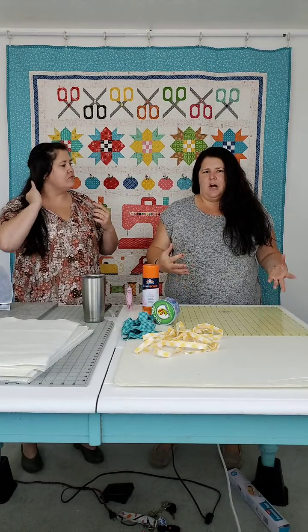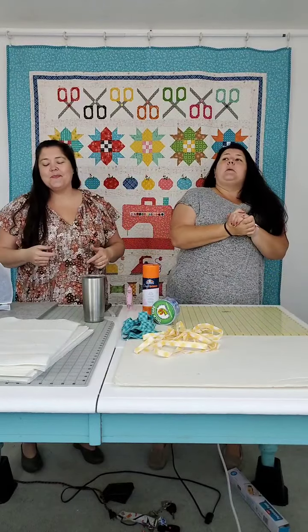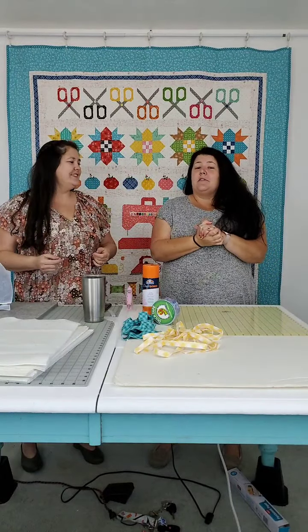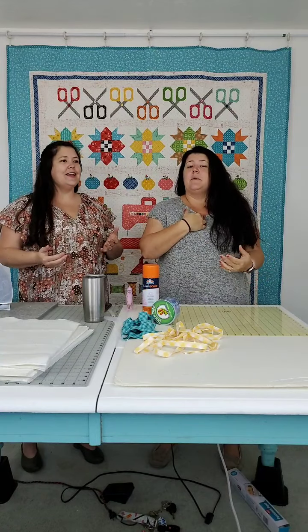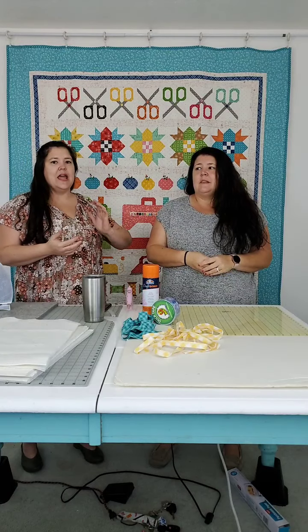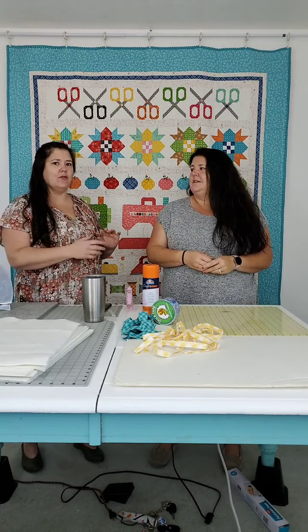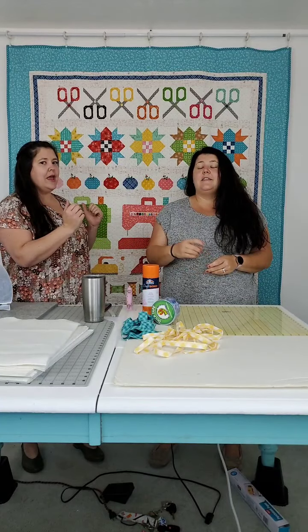If you don't know what they are, I didn't bring a finished one because we're going to make it — you're going to see when we're done. But it's different from a design wall. I love my design wall, and we both had a design wall at home before we got design boards.